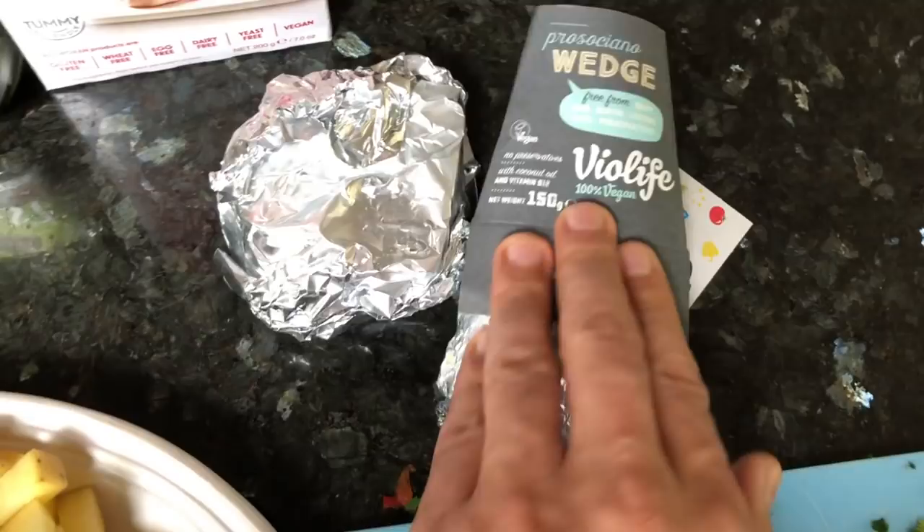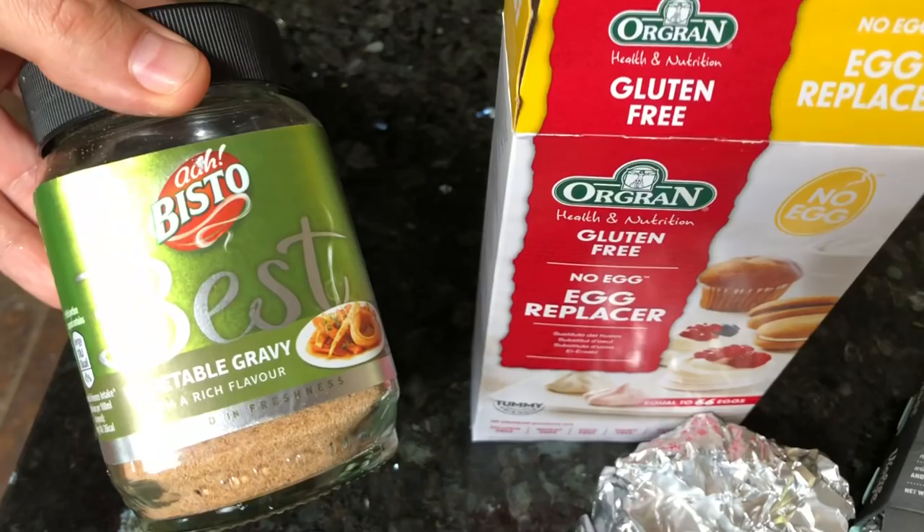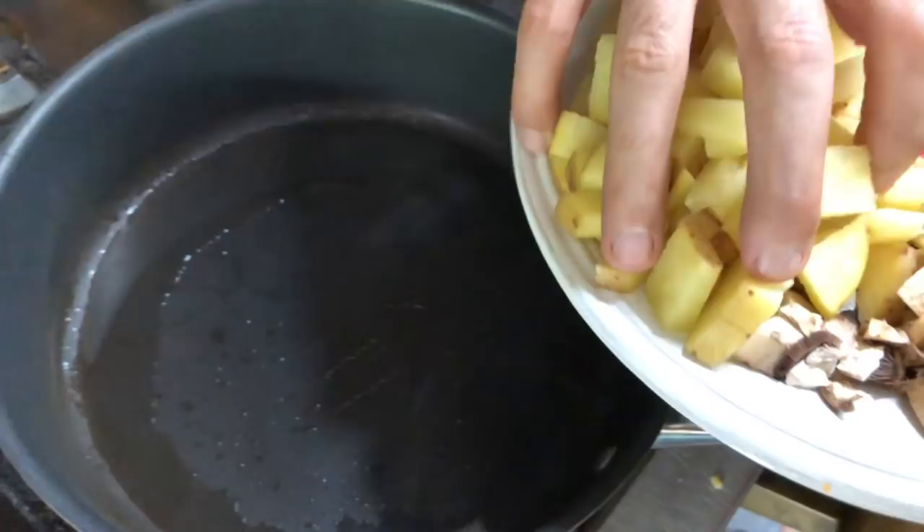And this here's some vegan cheddar cheese. For the eggs, we've got this organ gluten-free egg replacer, and some vegetable stock for flavour. Alright let's get this cracking — we're gonna put the potatoes in first cause they're gonna take the longest.